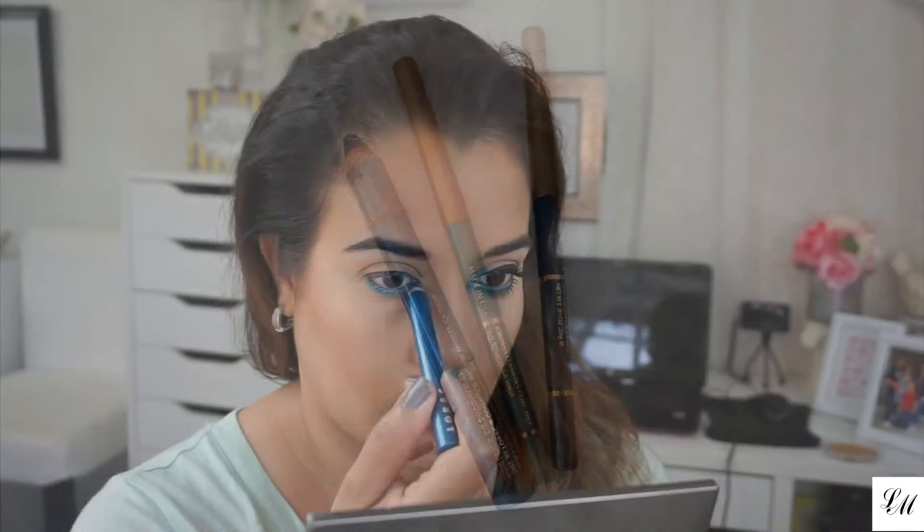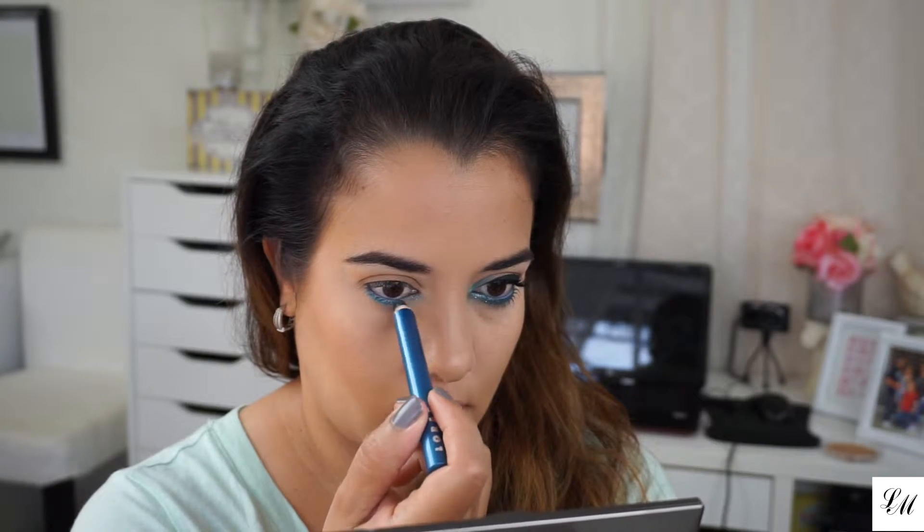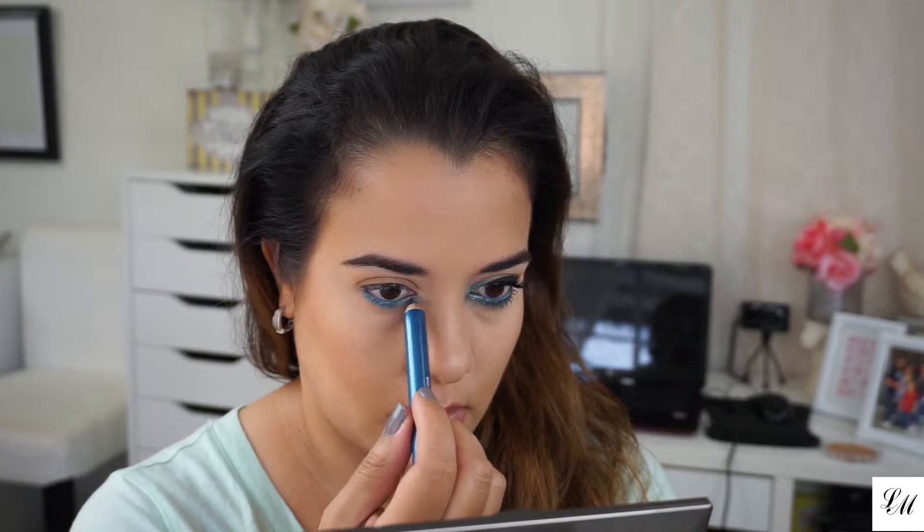The last pencil I'm using is the Lorac eyeshadow liner in blue topaz. I'm placing this in the inner corner of my lower lash line.